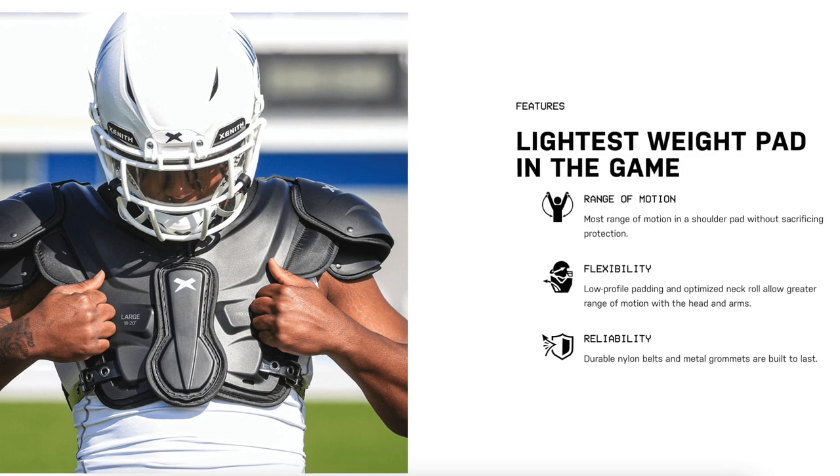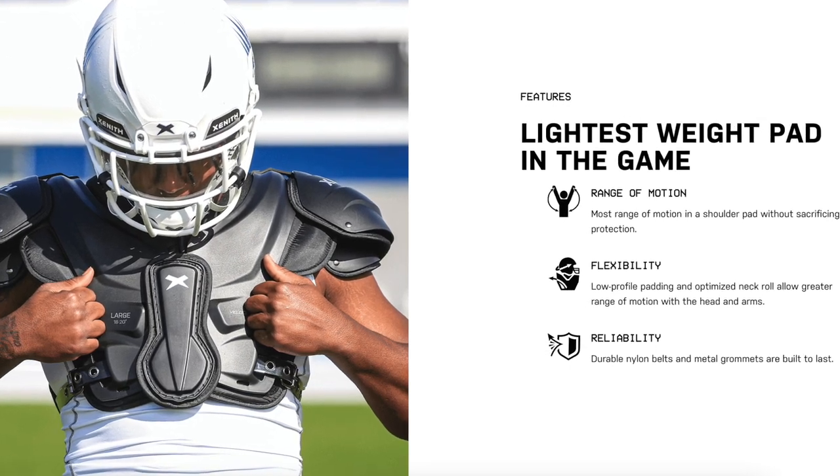Now let's talk about the main selling point of these shoulder pads, and that is the weight. These things only weigh 3.5 pounds, which is insanely light for a shoulder pad. These are easily the lightest shoulder pads I've ever worn and you can truly feel the difference on the field. They're super low-key but still really protective.